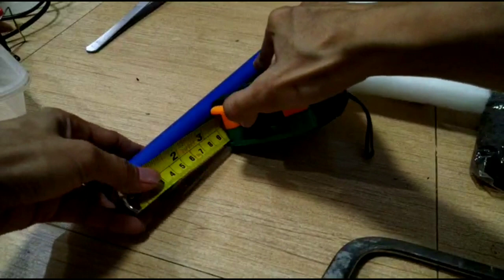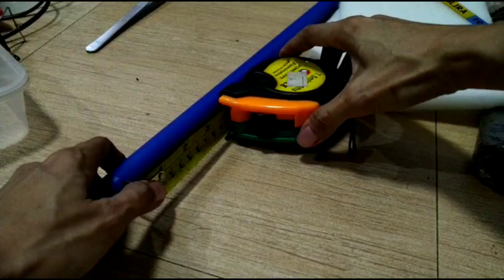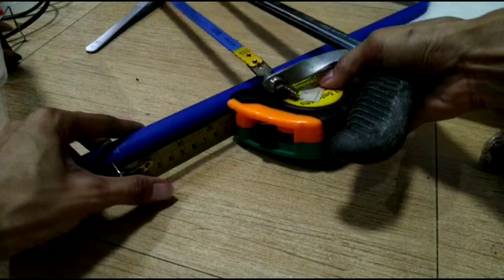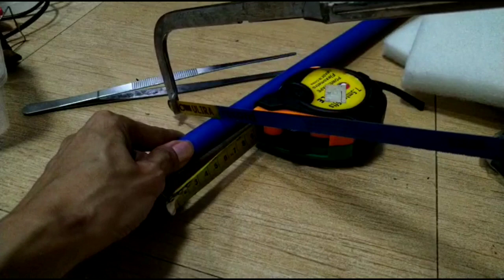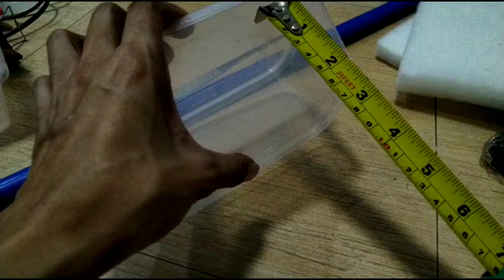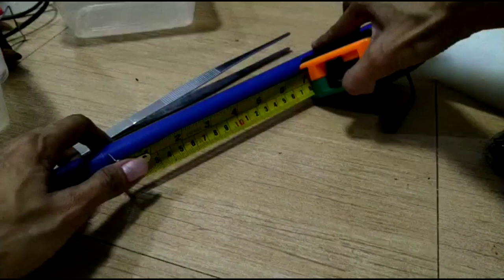It doesn't have to be perfect — I'll just mark and cut. Let's do four of these. If it fails, we can just cut it shorter. So I'm cutting four pieces of PVC pipe now.